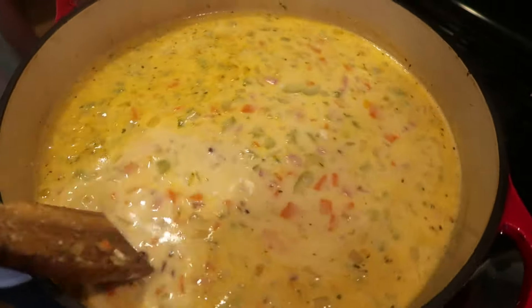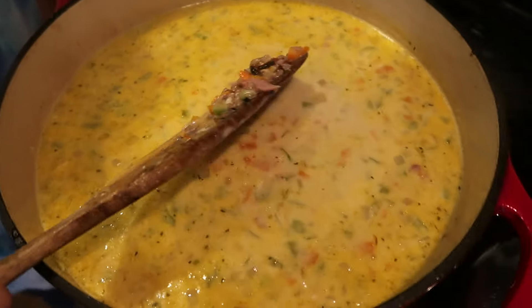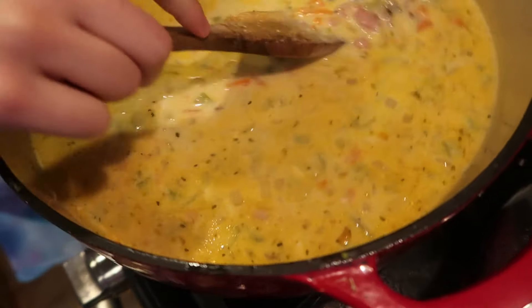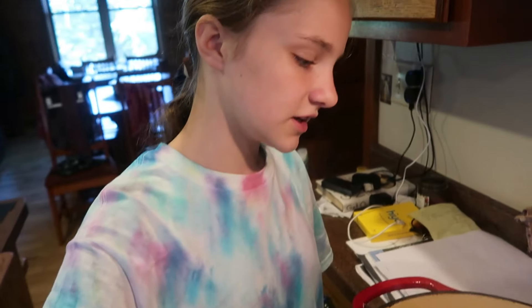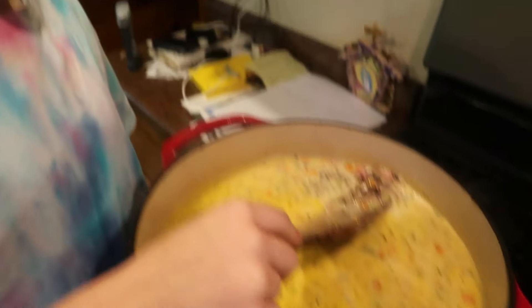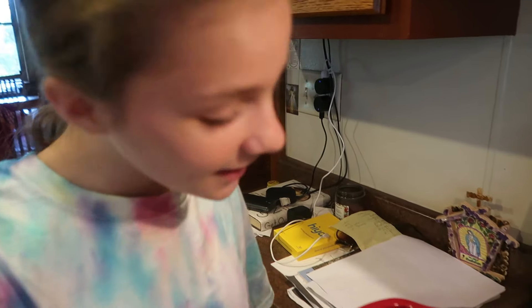This is what we're going to be having for lunch today because it is a cold day — only 52 or 54 degrees. The kids are checking it out: there's ham, rice, carrots, celery, and onions — all chopped up really tiny so you can put a smile on your face.